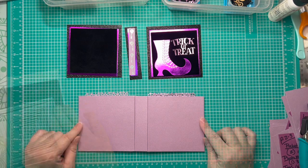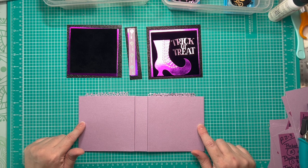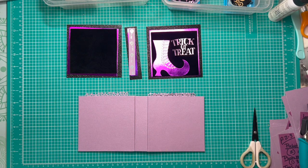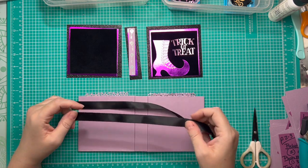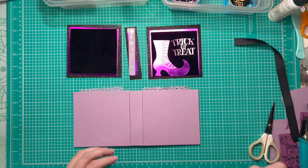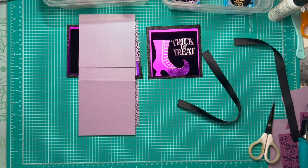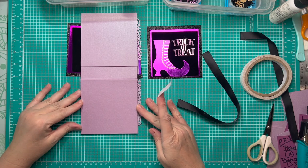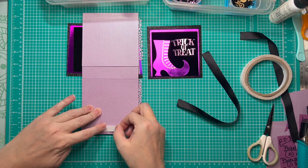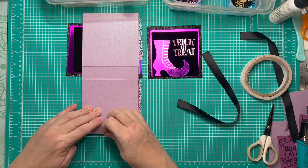The only thing left before inking our edges and gluing everything down is to place ribbon on here for our closure. I'd prefer a purple fuchsia ribbon but don't have the right color, so I'm going with black satin. We're going to have a lot of textures and tones in black and I like how that'll look. I've got two pieces roughly 12 inches in length — I always prefer too much over too little.